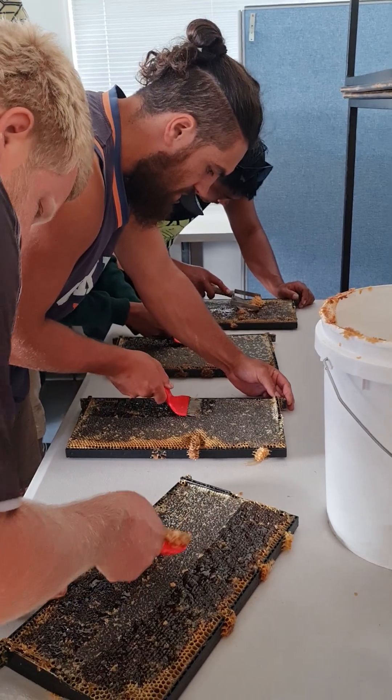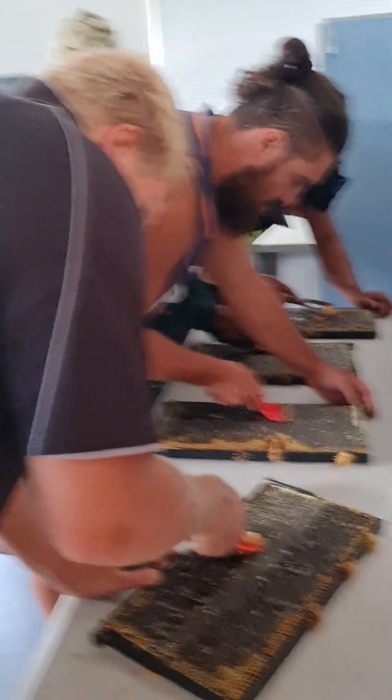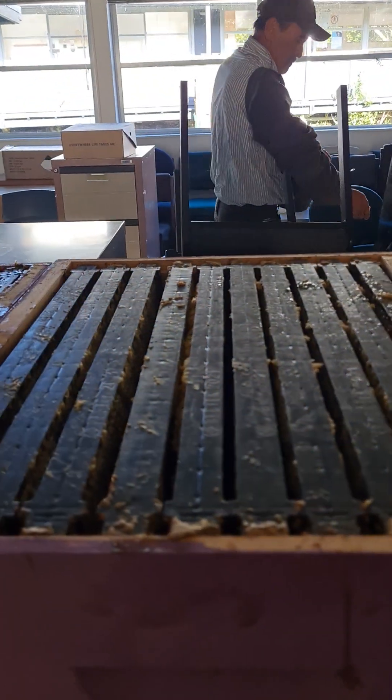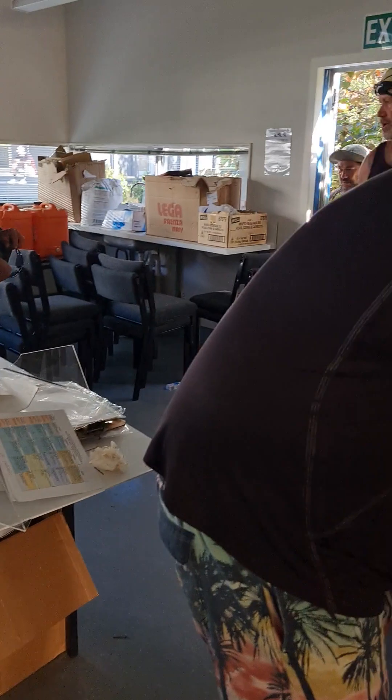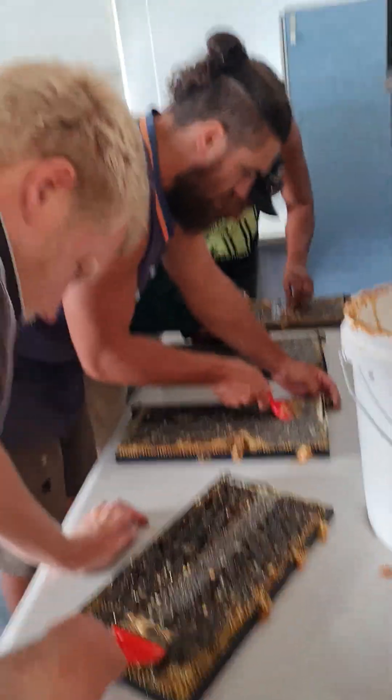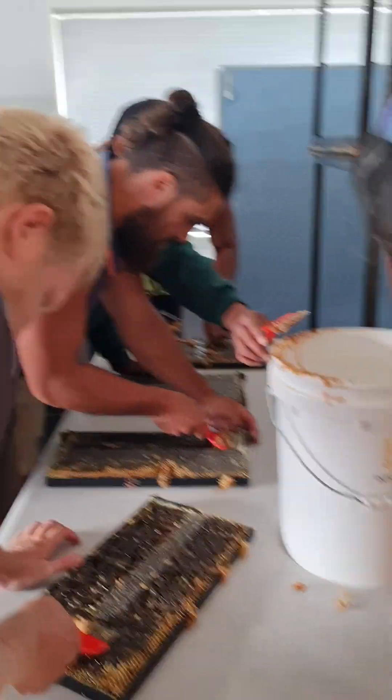So four at a time — how many have we got in the box? Ten in the box, four boxes — so forty frames. We've got ten rounds today.